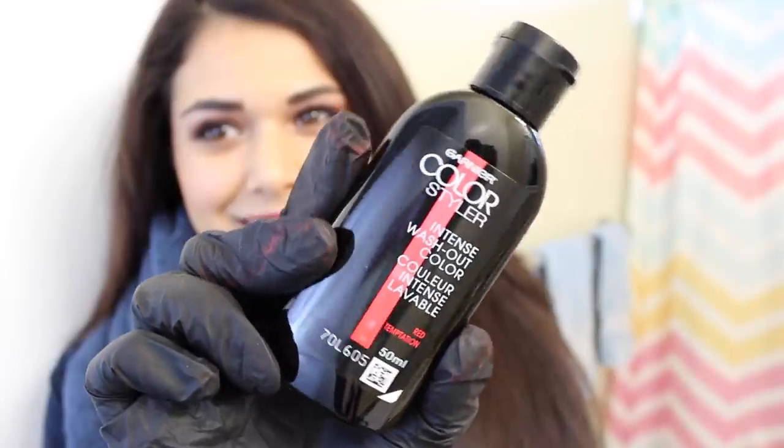Section off the part of your hair you want to color. Remember, Garnier Color Styler isn't for all-over color but rather just streaks and accents, so I'm focusing on one-inch sections at a time.